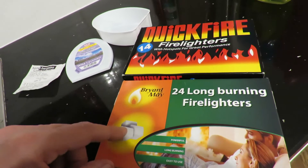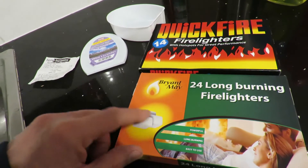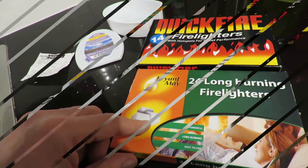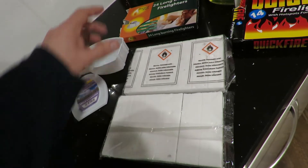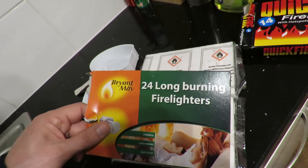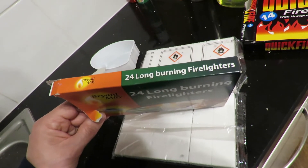My intention is to cut them up and fit a suitable size one inside a tea light tray. They look a bit different when you actually open the packs. These are the 24 long-burning fire lighters, according to that.